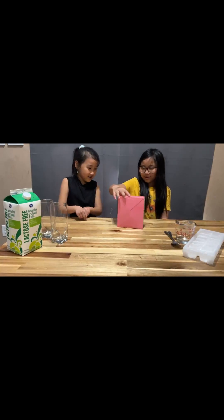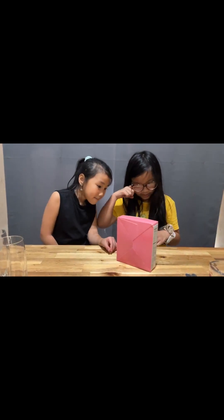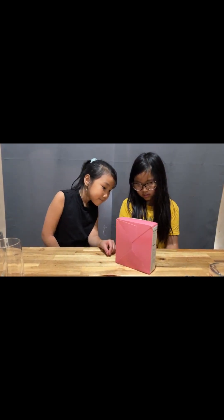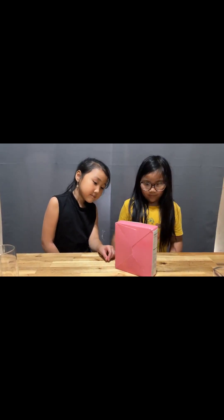Hi. Today we're going to be making instant popping bubble drink — a drink that actually has popping juice pearls.